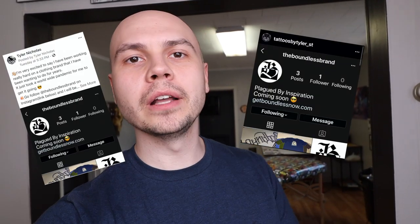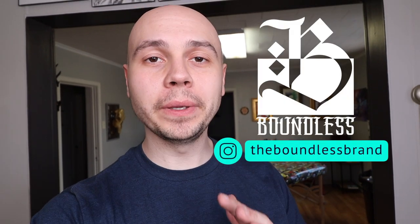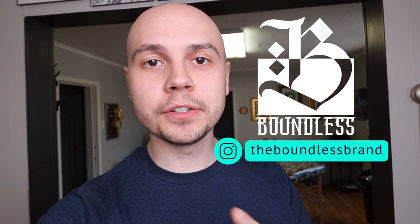Time out — I do have this shirt for sale, it is linked down in the description. If you've been watching my videos lately or follow me on Instagram or Facebook, you now know that I am launching a clothing brand named Boundless. I'm hoping to have it live by June 1st, and I'm really excited to announce what we will be doing to give back to the creative community. That announcement will be coming out soon.